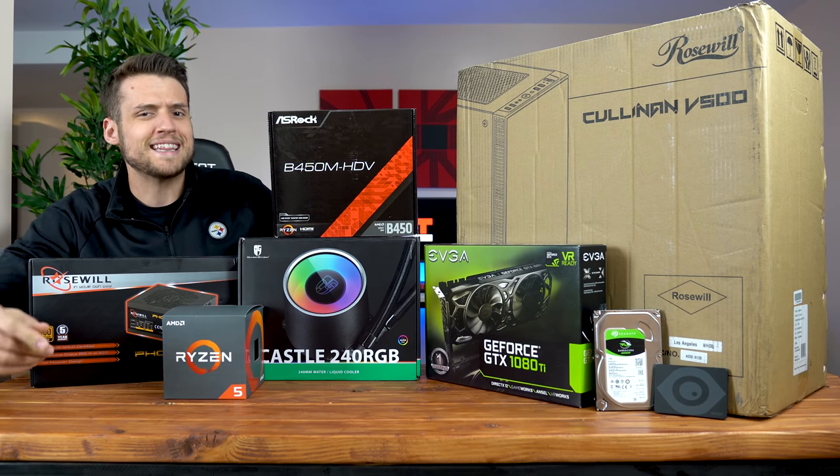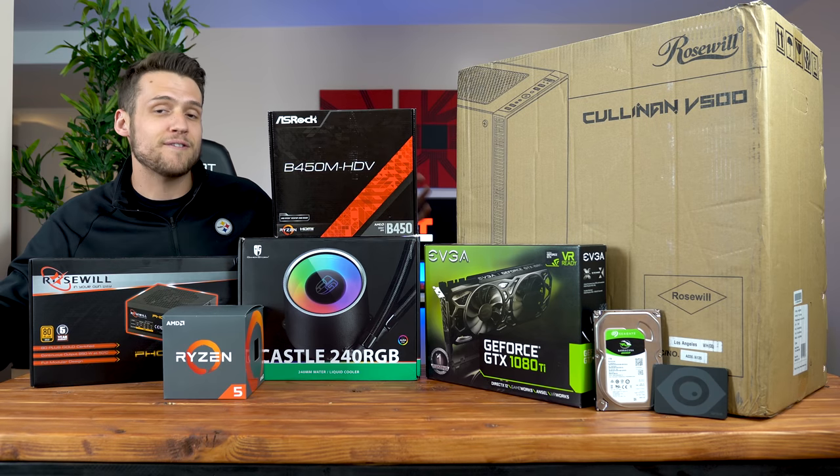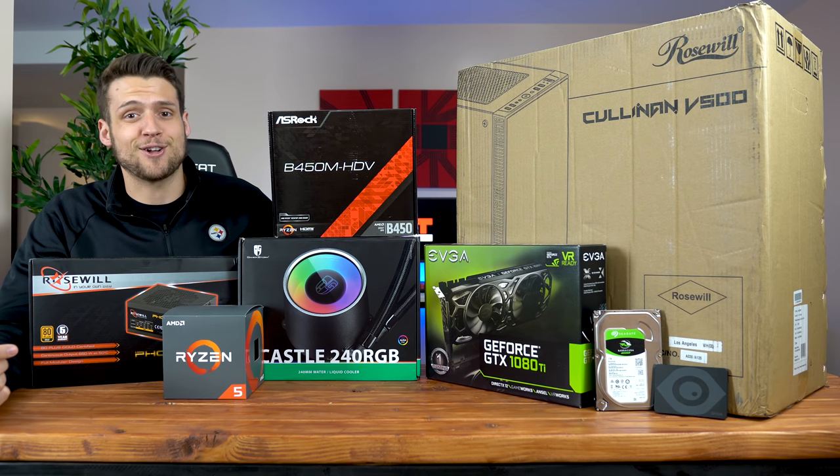One more thing — don't forget that it's now December, which means I'm doing a huge one month full of giveaways. Make sure you stay tuned towards the end of the video, but for now let's start building this thing.